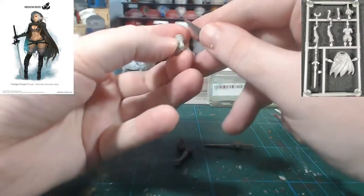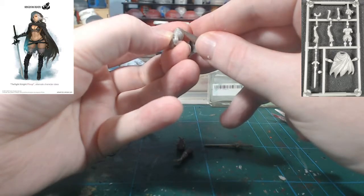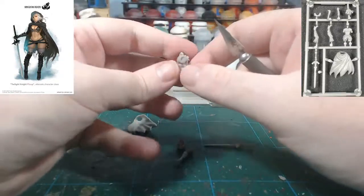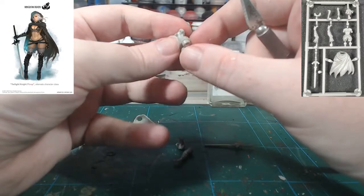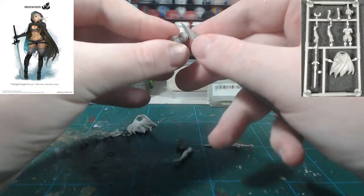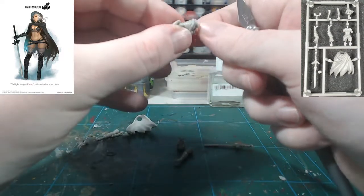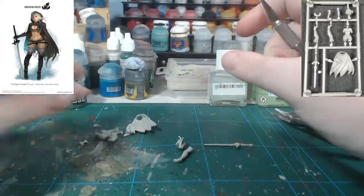I want to get in between the straps — she's got a little G-string on, just a little G. I think the other one did as well. That's going to be a fun, very small line to try and paint. Alright, that piece is done.